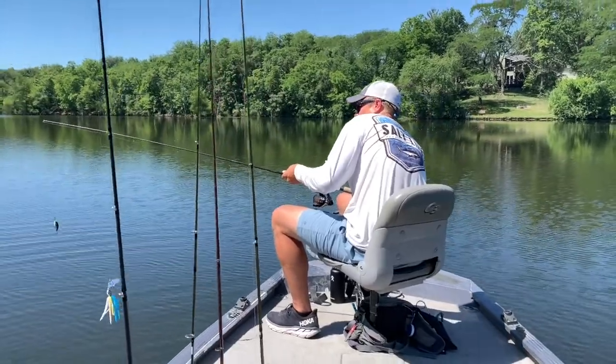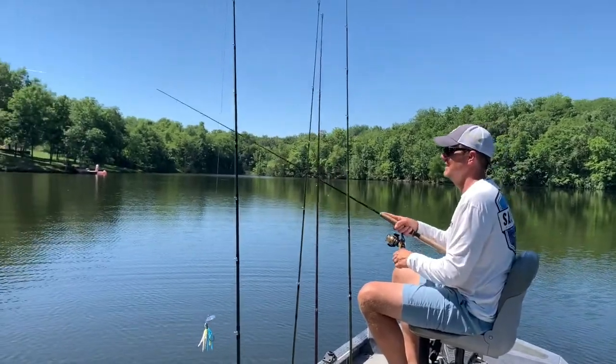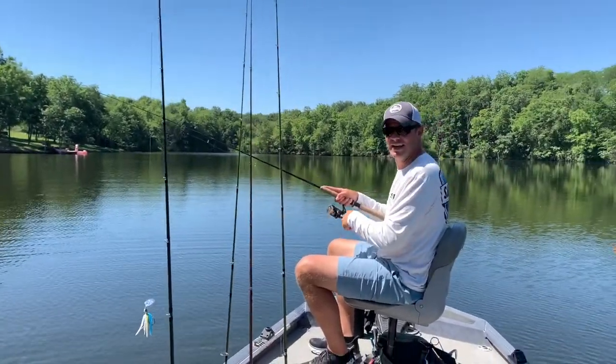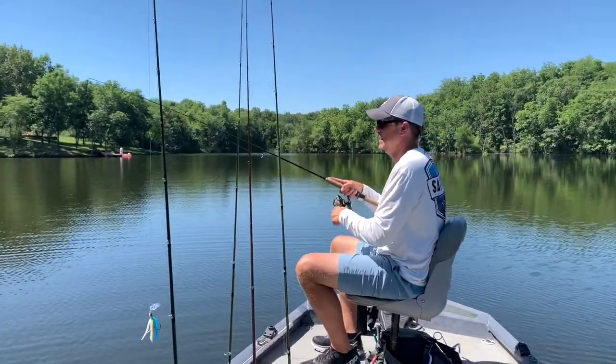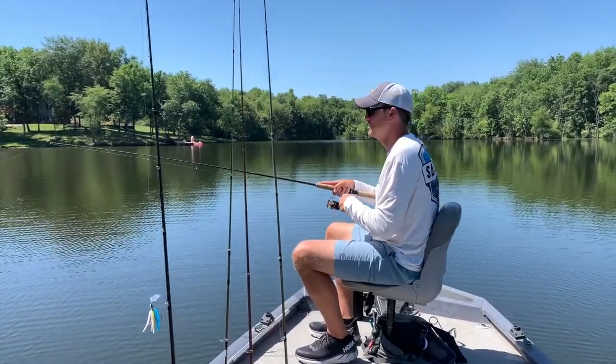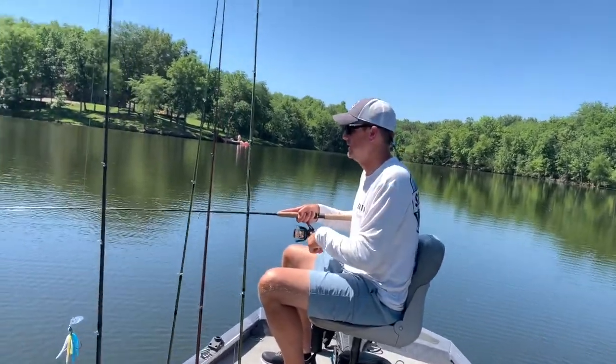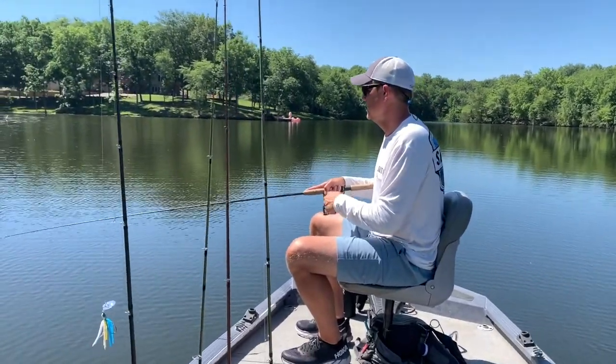All right Jake, no pressure! He's throwing a Berkeley XD — it's like a 10-foot diver. It's a little bigger profile. He likes throwing Salmo's smaller crankbaits but this one's a little bit bigger targeting bass, although he's caught just as many crappie on it, which is funny. Crappie are pretty hungry too.